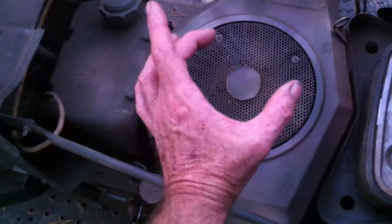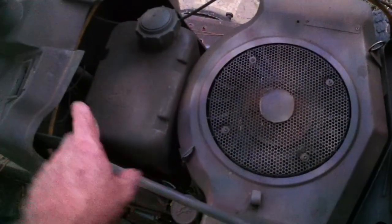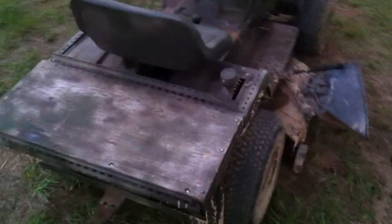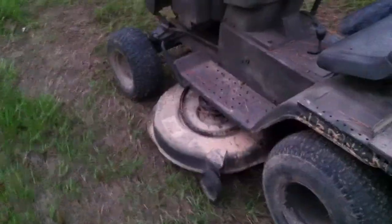Gonna put a pulley here — about a 6-7 inch pulley — and a 50 amp alternator where the gas tank is. A 12-volt Chevy one-wire alternator, under the rack on the back. We'll go a deep cycle battery. Somewhere in there I'll have to mount my new gas tank under the seat or the fenders or something. But I'll be able to jump-start cars, trucks, tractors, whatever.